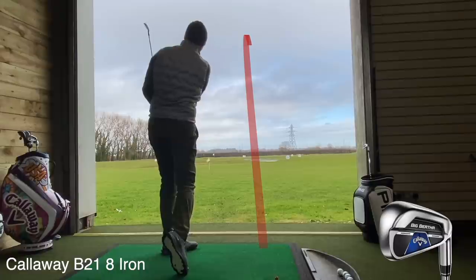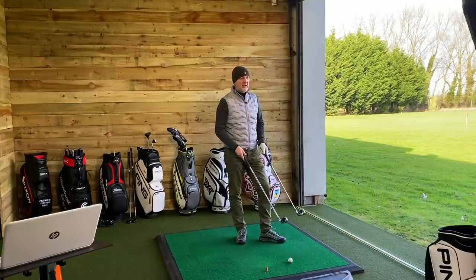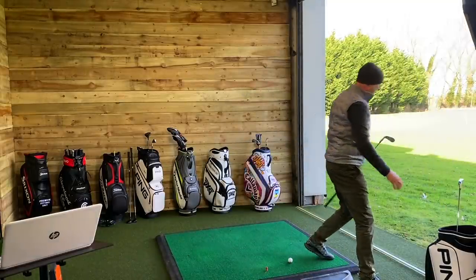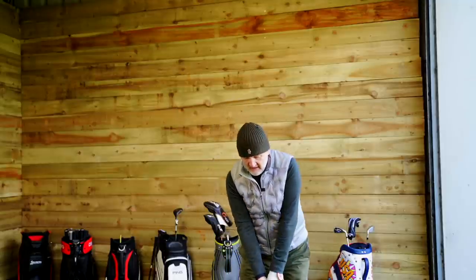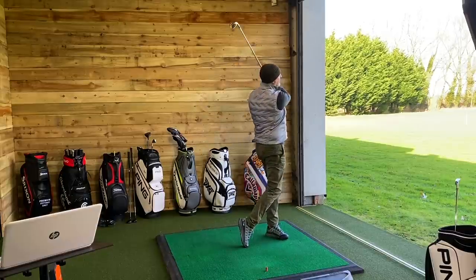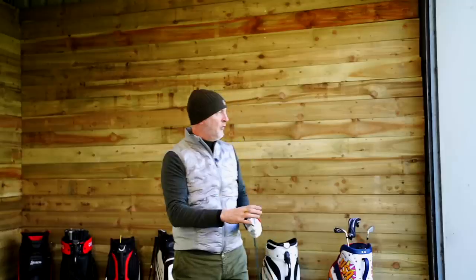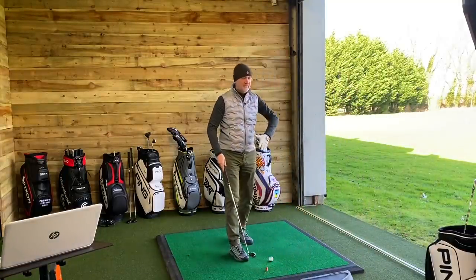I'll draw the parallels and explain the loft differences when we get into the numbers. Down the short end of the bag, the difference in compactness of each club is hugely significant. The profile of the DCB is incredible — if it performs as well in forgiveness and ball speeds as the B21, and still launches the ball this easily from such a compact head, that's a phenomenal feat. It looks like a player's iron. One major difference I haven't mentioned yet: the DCB is a forged head, the B21 isn't. The rest of the construction similarities are very much the same, but that's a major difference in terms of forged feel.